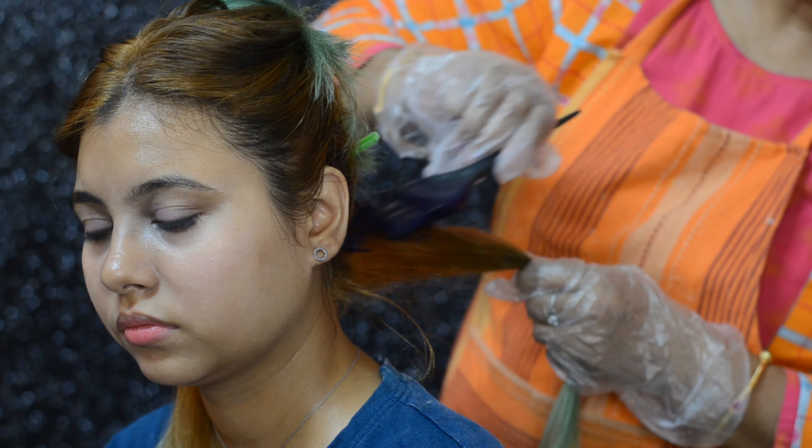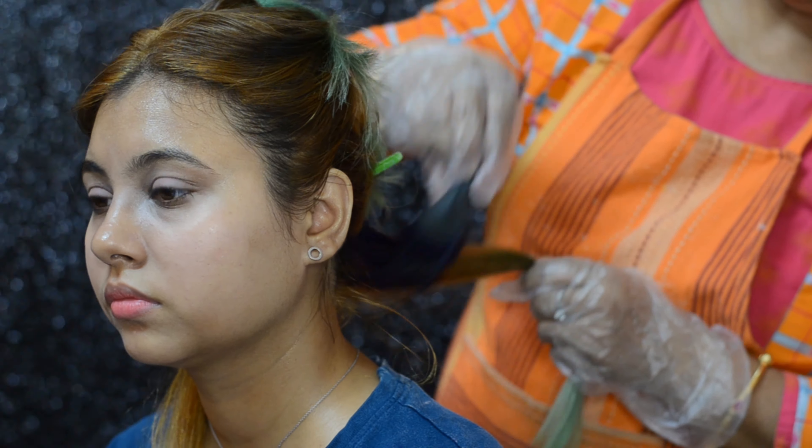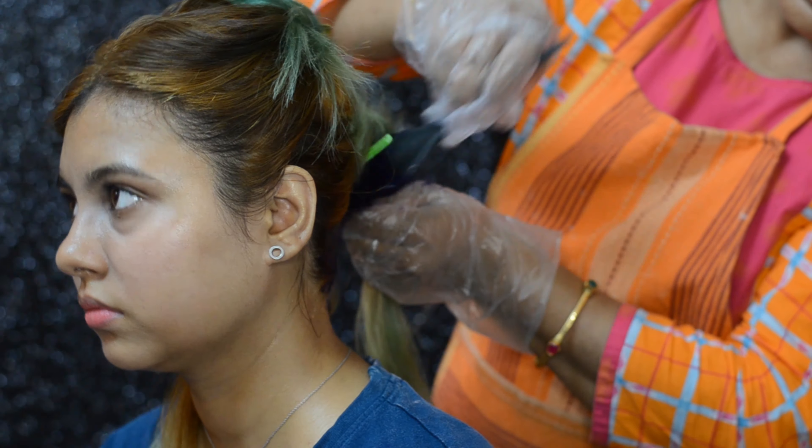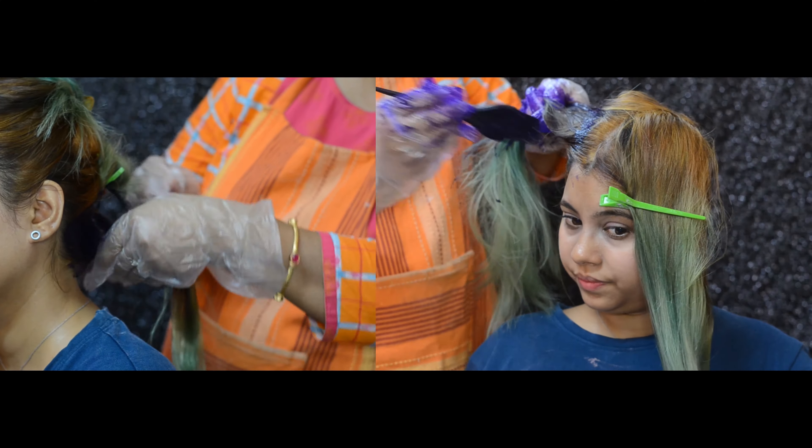Let's start applying the color. As you can see, we're going in from the roots and making sure each strand is covered from both sides — over and under — making sure there are no spots left.